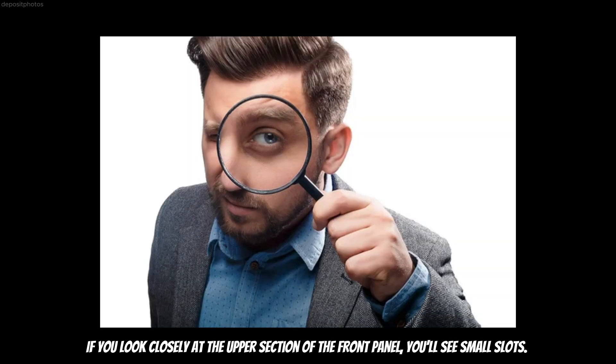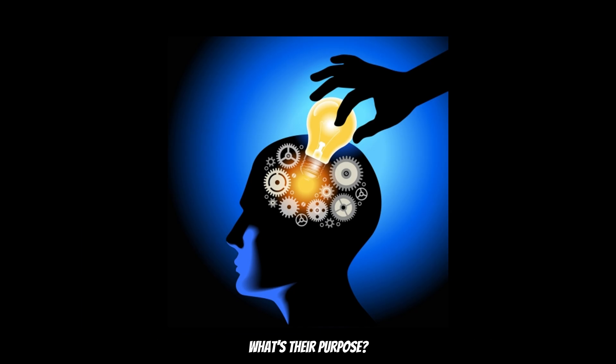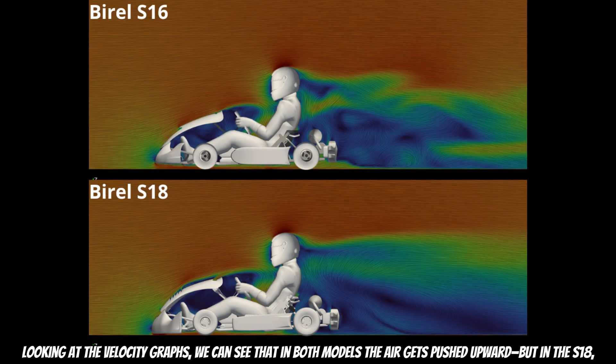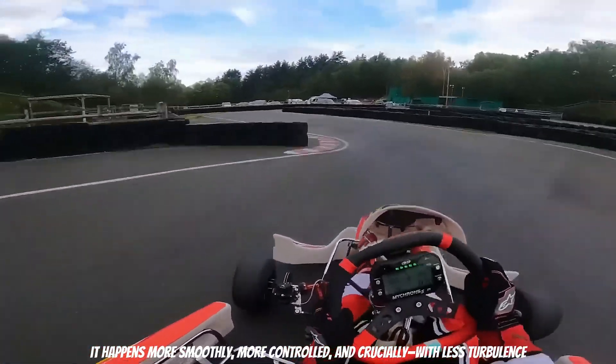There's more going on here. If you look closely at the upper section of the front panel, you will see small slots. This might seem like a minor detail, but these small vents appear to redirect air, helping reduce pressure near the driver's chest. Looking at the velocity graphs, we can see that in both models the air gets pushed upward — but in the S18, it happens more smoothly, more controlled, and crucially, with less turbulence.